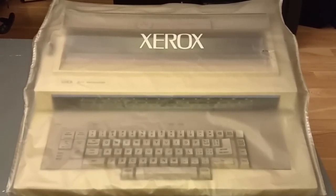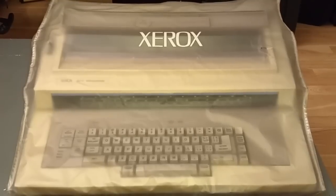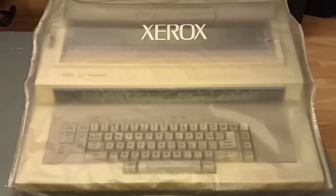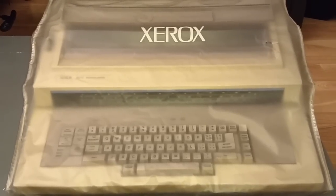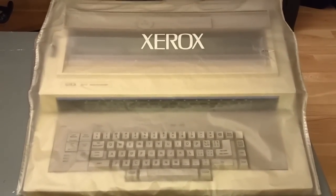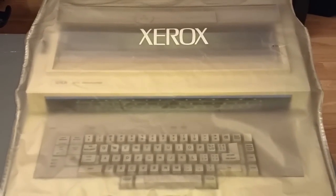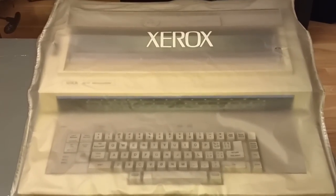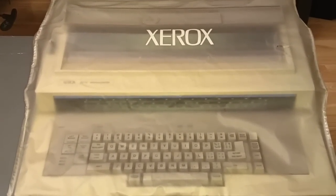Hello once again. I have got something super cool to show you guys today. This was one of the three vintage typewriters I found at two different thrift stores while I was thrift shopping with my girlfriend the other weekend. This is a Xerox 6010 Memory Writer. It's an electronic typewriter from around 1985, and I am so excited to show you guys in today's video.